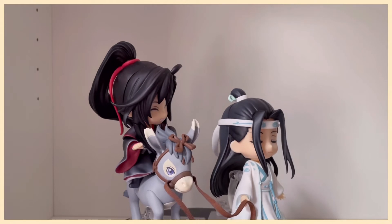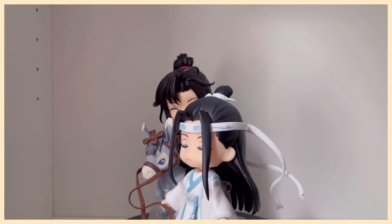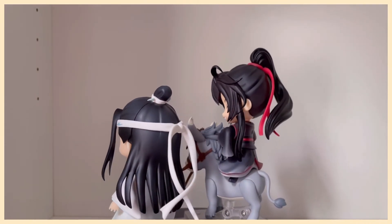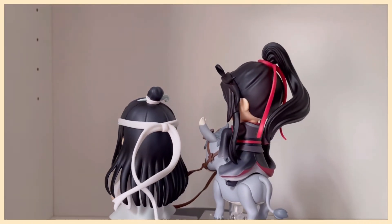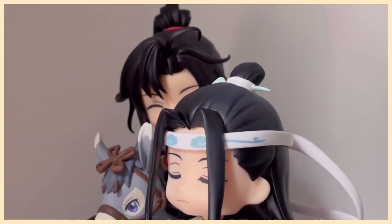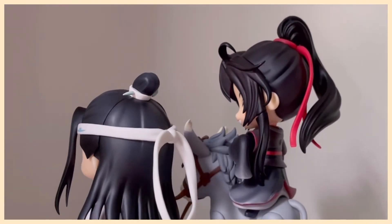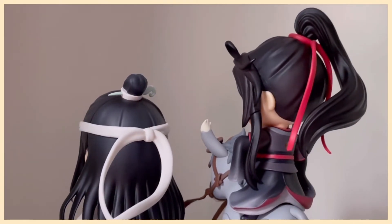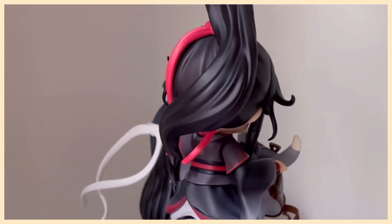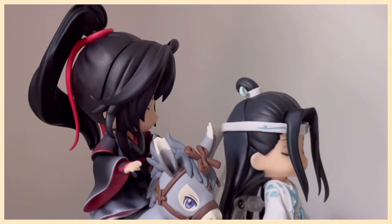And the final pose — perhaps the sweetest of them all is Wei Wuxian riding Little Apple. But the extra sweet part here is Lan Wangji holding the reins for him. I love this so much. It reminds me of when Wei Wuxian reminisced about his parents, and this is probably my favorite faceplate of his — he deserves to be always smiling. I think the overall vibe is super sweet: sunshine, sunshine protector, and his cute donkey companion. Just imagine them riding up into the sunset together.